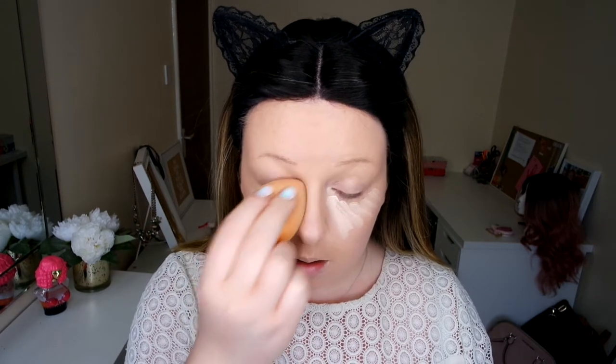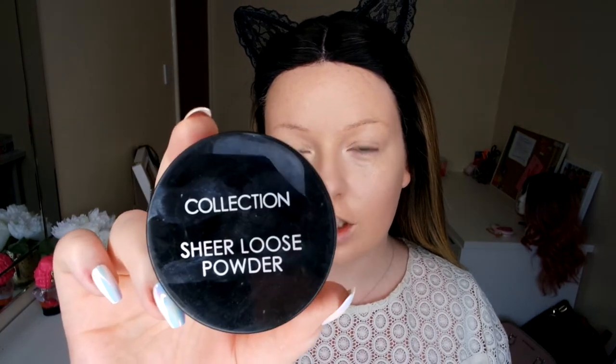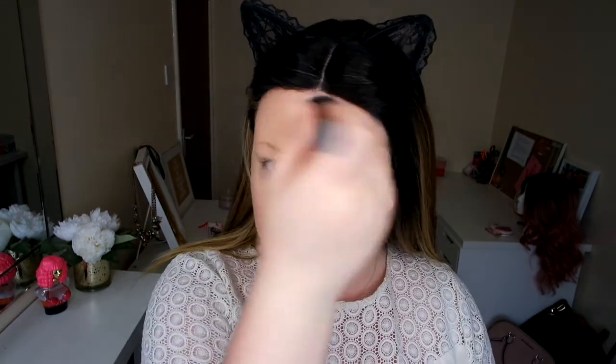I'm in with my blending bed. I'm only going in with a tiny bit of my Sheer Loose Powder from the collection. I don't want to use too much because I don't want to make this foundation matte, but I need to set the side of my face. I'm dabbing, not crushing, because I don't want to undo all the work I've done.